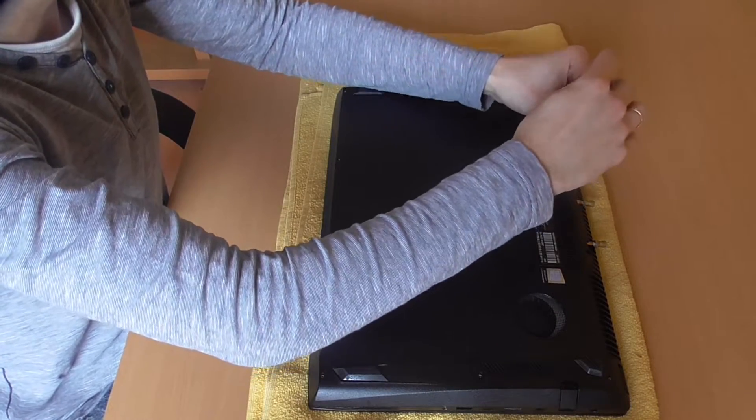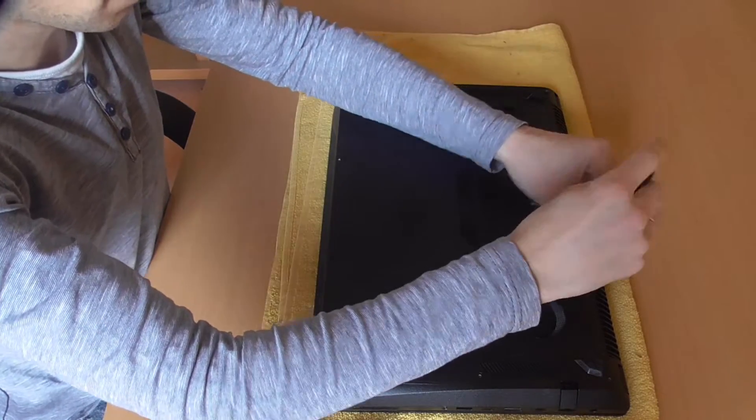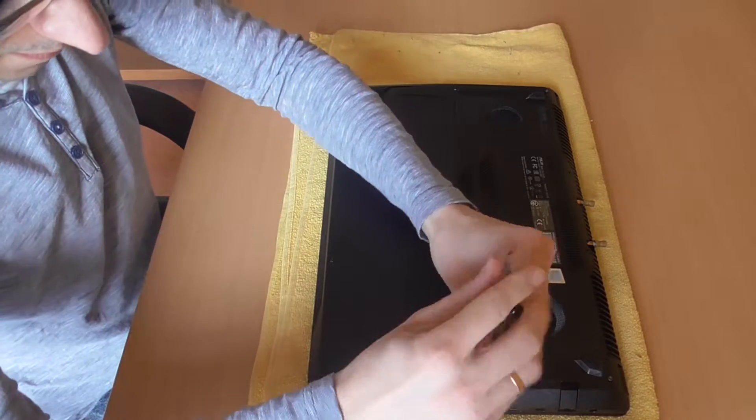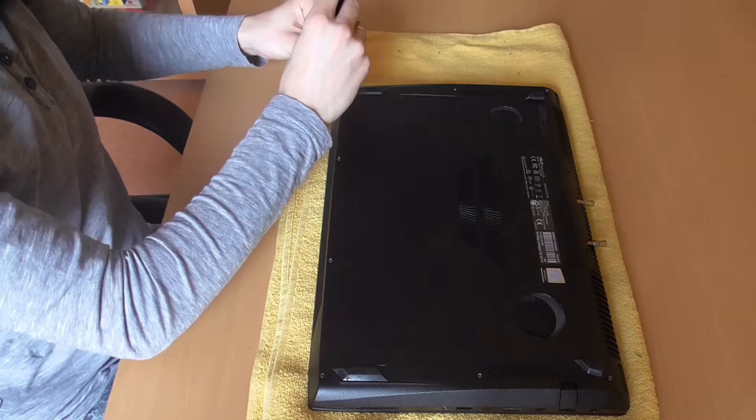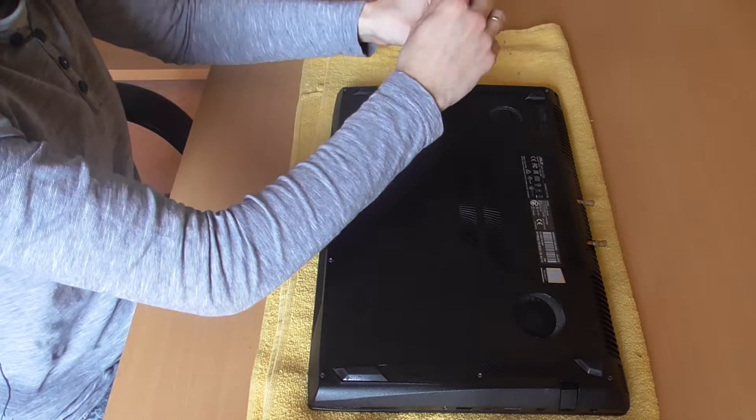The first thing to do is remove the back cover. All screws are loosened and the plate can be removed. It is best to leave the screws in the back cover as they have different lengths.